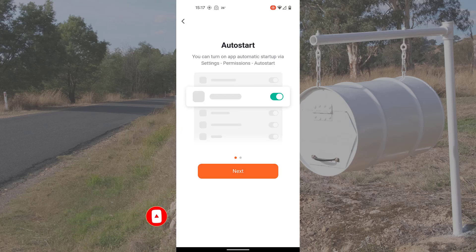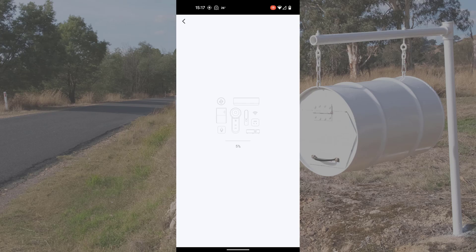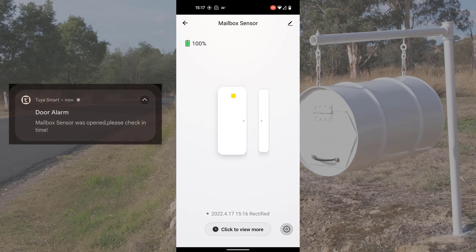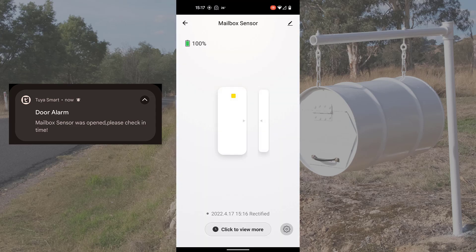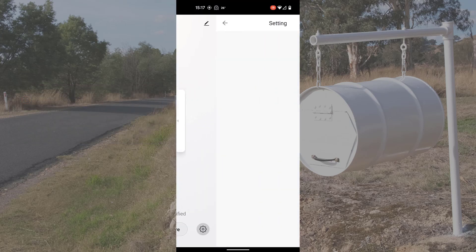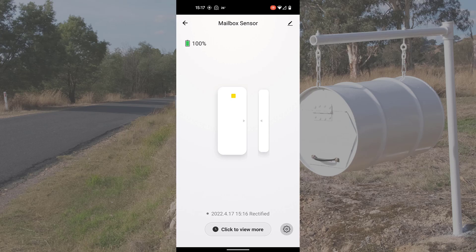A lot of Tuya devices are rebranded — this CleverLife is a Tuya platform device. Many devices will be compatible with Tuya, which means you can get them into Home Assistant. We've added the contact sensor in about 20 seconds, and you can see a door alarm notification coming up. I'm going to rename it 'mailbox sensor'. I'm not adding it to a room since it's not in one. Clicking the cog icon, there are several alarms we can set up right in the Tuya app.